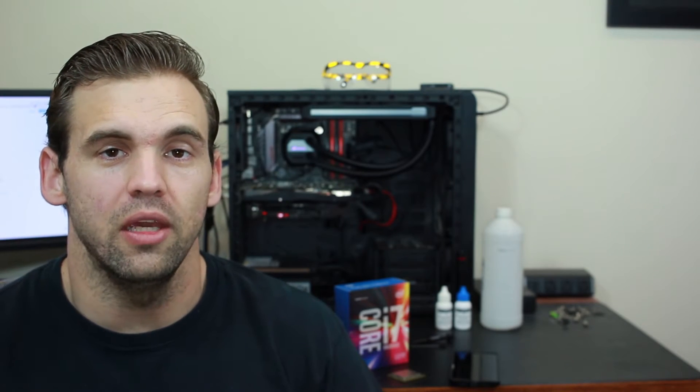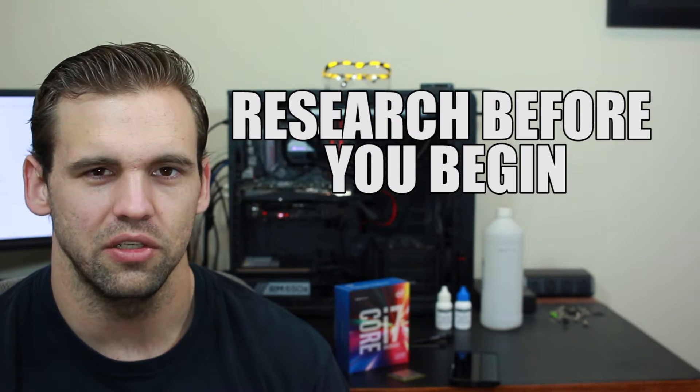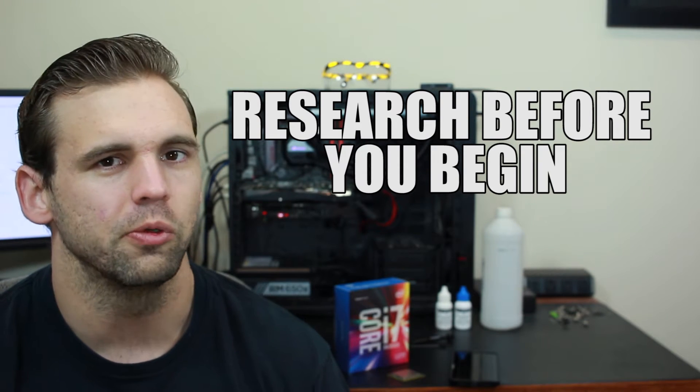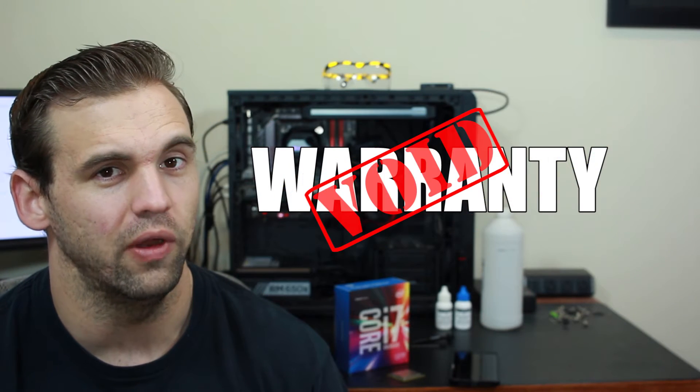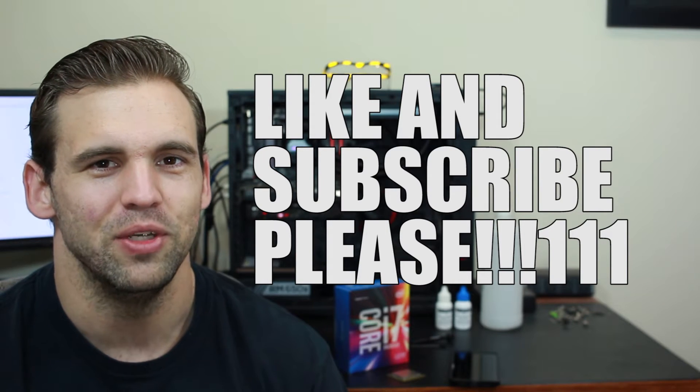We're gonna change that. A few last things before we begin: here's a list of processors you can de-lid by following this tutorial. Other processors have the heat spreader soldered to the die, which would require a different tutorial. Also, it goes without mentioning that following this tutorial will void your warranty. Hopefully this procedure works — and if it doesn't, like this video and subscribe. I'm doing it for the YouTube views. I can't believe I'm destroying a $300 processor.